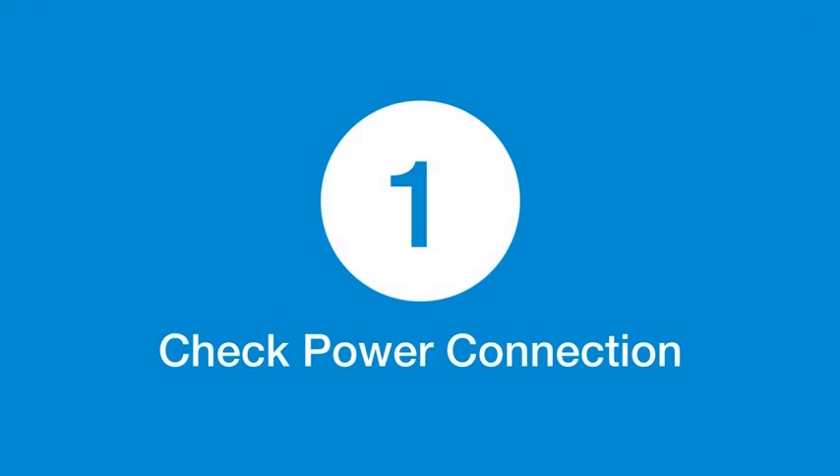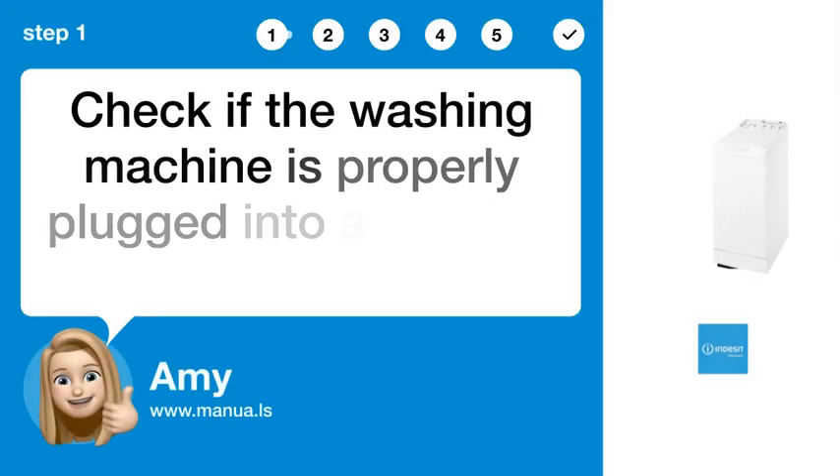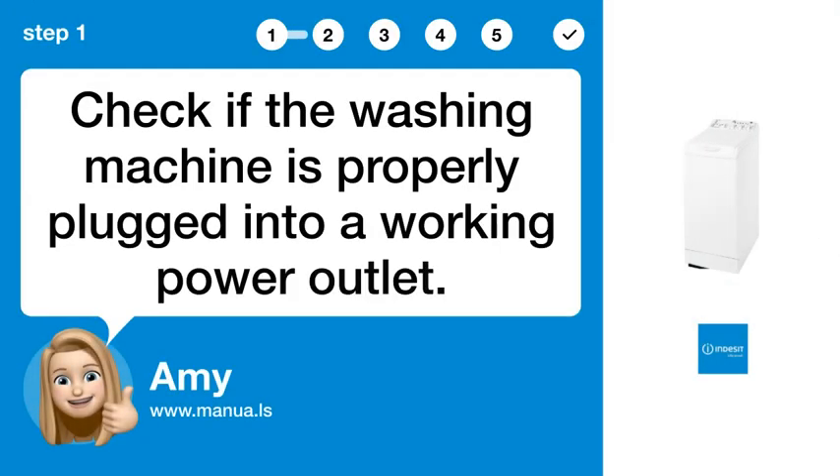Step 1: Check power connection. Check if the washing machine is properly plugged into a working power outlet.